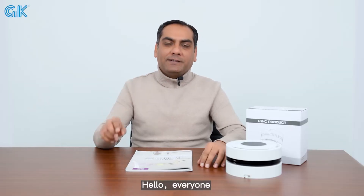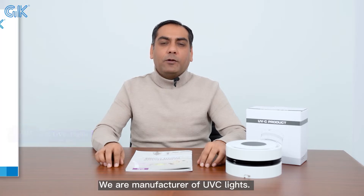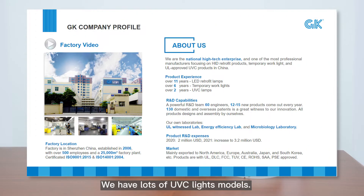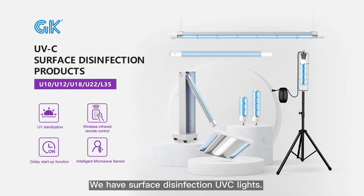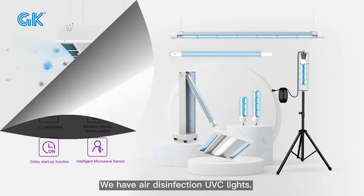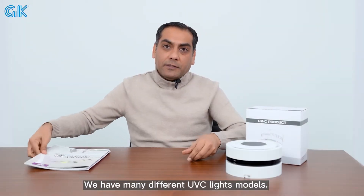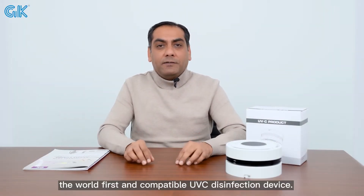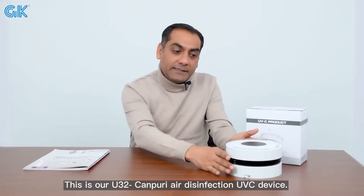Hello everyone, this is Amir from GK UVC Lights from China. We are a manufacturer of UVC lights. We have a lot of UVC light models — we have surface disinfection UVC lights, air disinfection UVC lights, and many different UVC light models. Today I will show you the world's first compact UVC disinfection device.